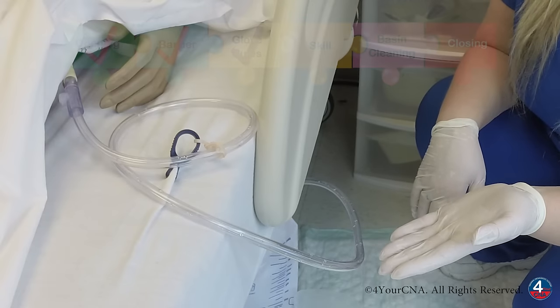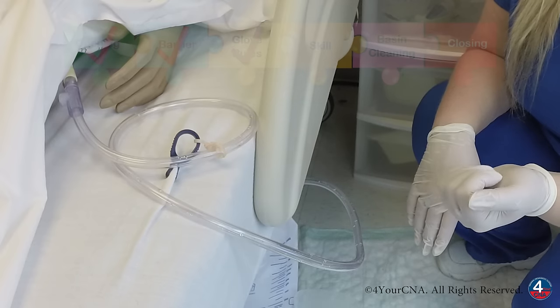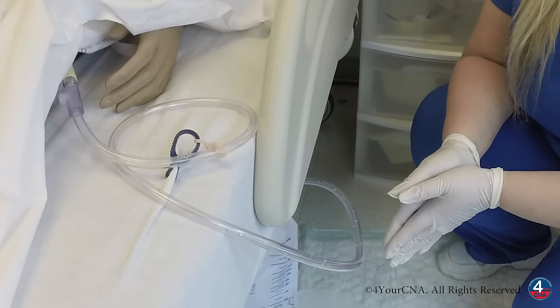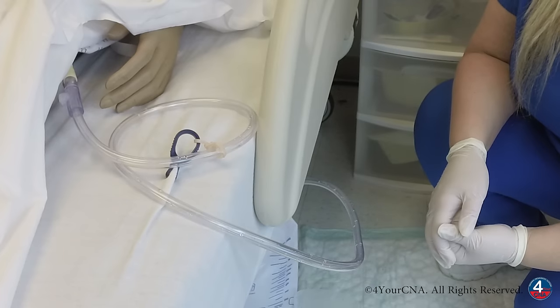I want to inspect the catheter tubing to make sure that it's coiled on the bed and the patient isn't lying on it and it's not kinked, but also that it's not hanging near the floor where somebody might get their feet tangled up in it and trip or accidentally rip the catheter out. This catheter looks like it's in the appropriate position.